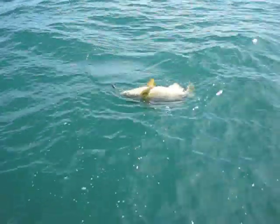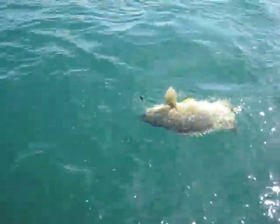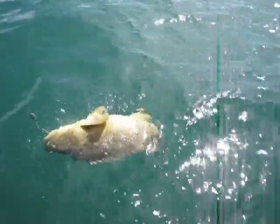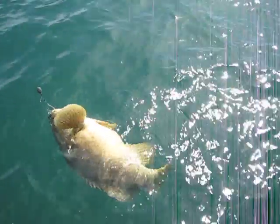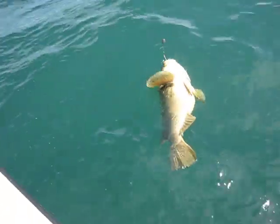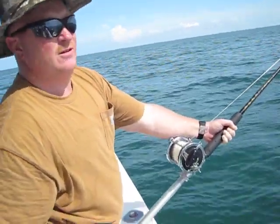That's a baby one there — that one's probably only about 65 pounds. The other one was bigger. I've caught them over 450 pounds.